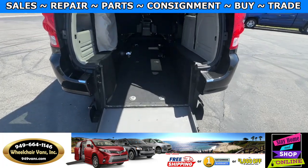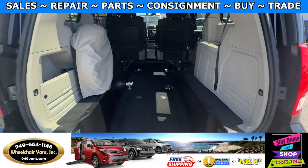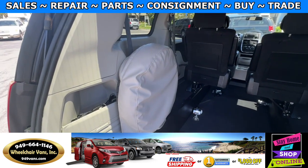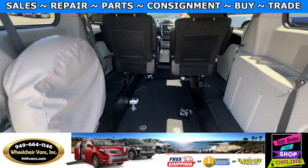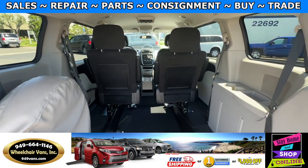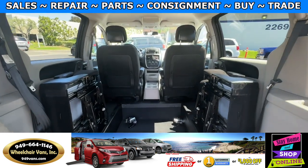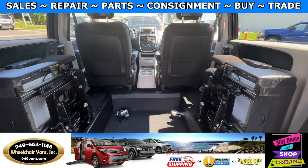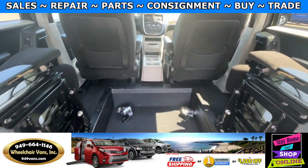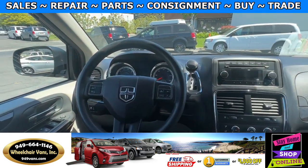The entrance height from the floor to the top of the door is going to be 55 inches. As we make our way inside, you'll notice the spare tire on the side, and this one comes with seats that fold out. With the chairs out of the way, you can fit two wheelchairs at one time, or you can install antlers to make it gurney compatible. This van has 72,000 miles.